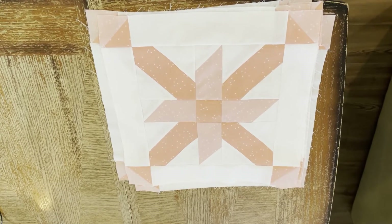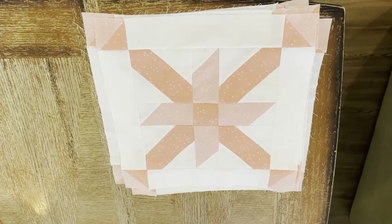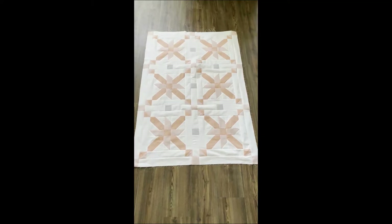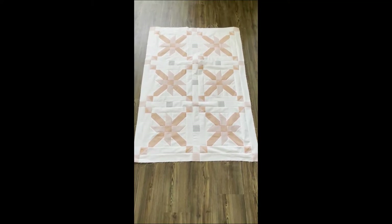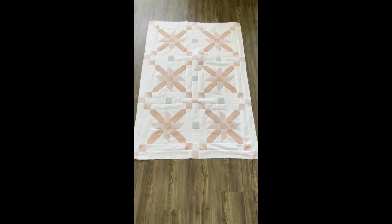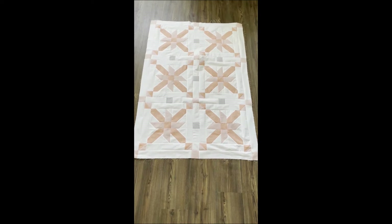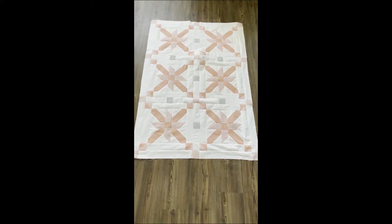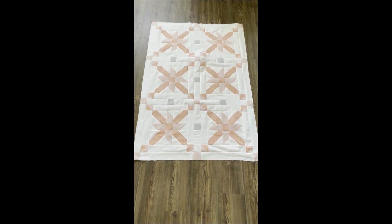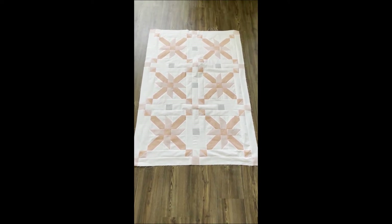All six of the petal blocks are finished — now let's move on to the sashings. Here we are: the six blocks are now connected by the inner sashings, which are the white and gray squares, and then the outer sashings, which are the white and lighter coral. Next we are going to put on the outer borders, which will be the gray.